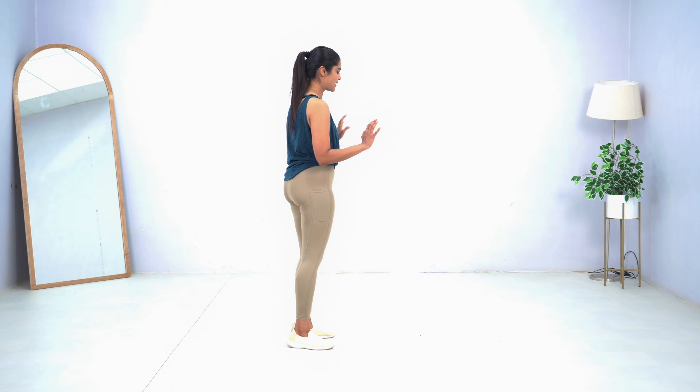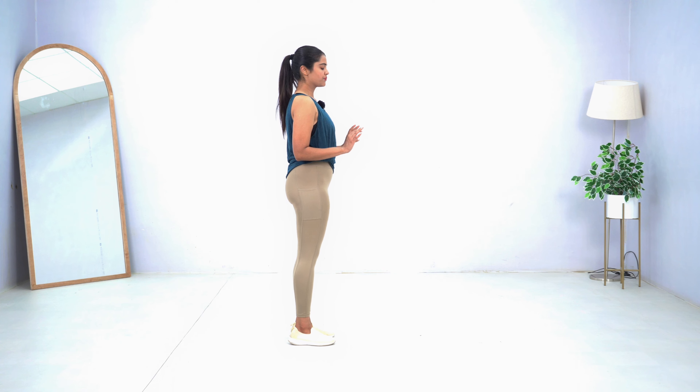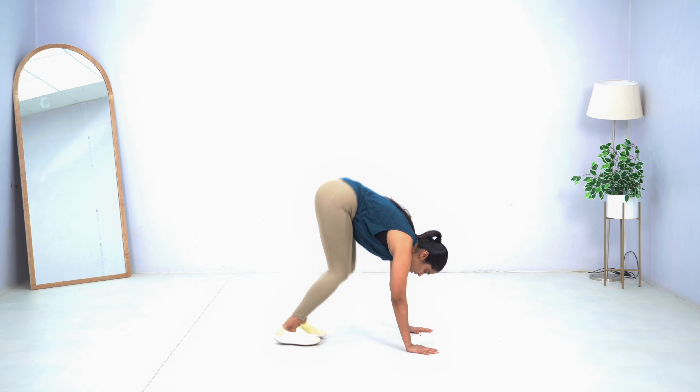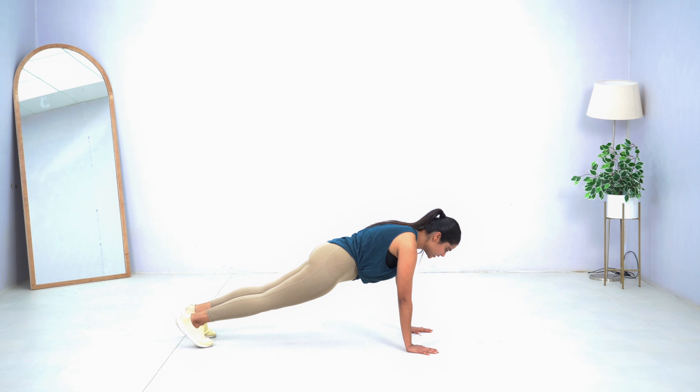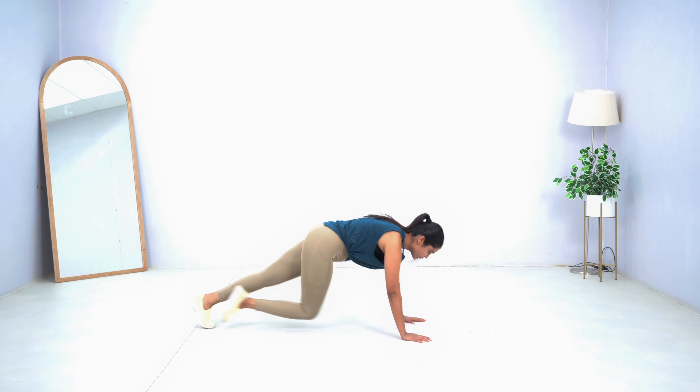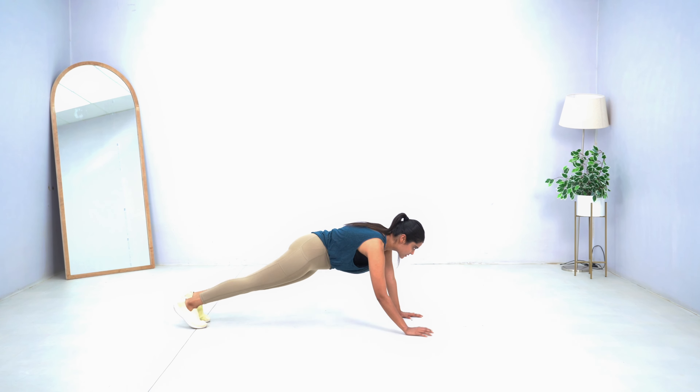It's a very simple and basic exercise but we are going to push the limits and get it to its advanced level. What we have to do is stand at this position, then take a jump, go down slowly like in a half burpee, take it back, and now you are going to go into a mountain climber.